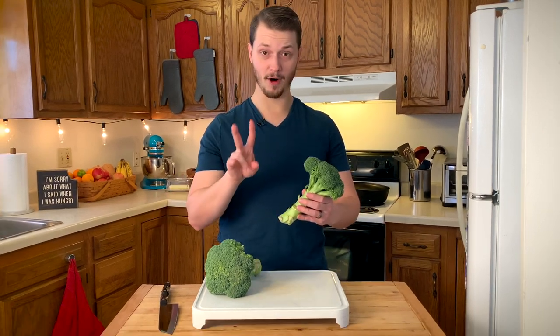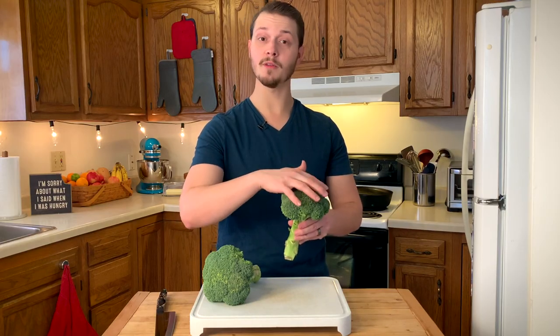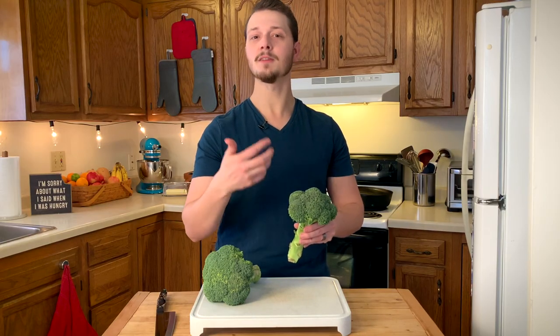Broccoli is made up of two parts: the tough stem and the tender florets. If the broccoli hadn't been harvested, these would eventually turn into flowers — hence florets.